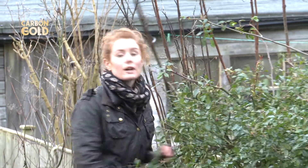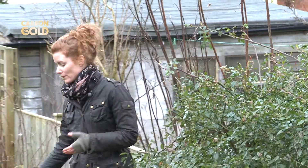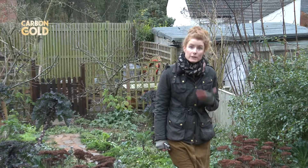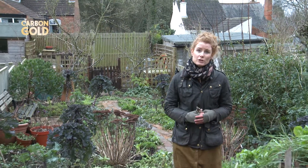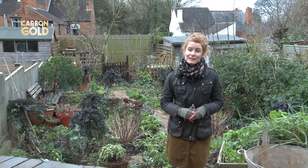How would you like to see an improvement to the growth of your plants while also improving the soil structure and helping the environment? I'm talking about grow char, a real alternative to peat. It may sound too good to be true but it is a real solution to climate change and it will be happening in your garden.